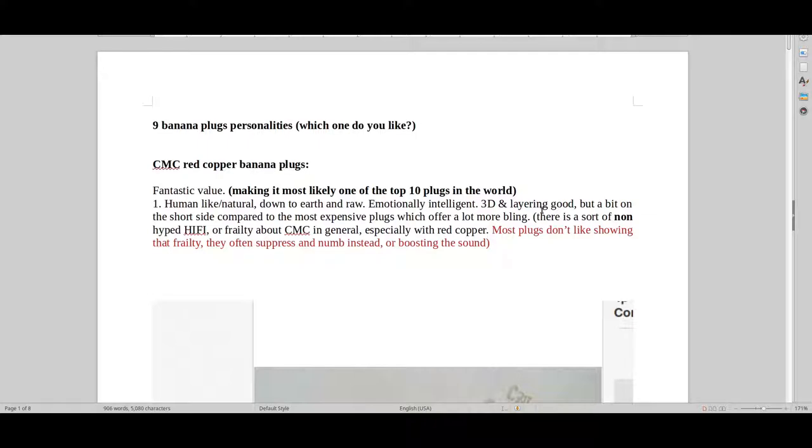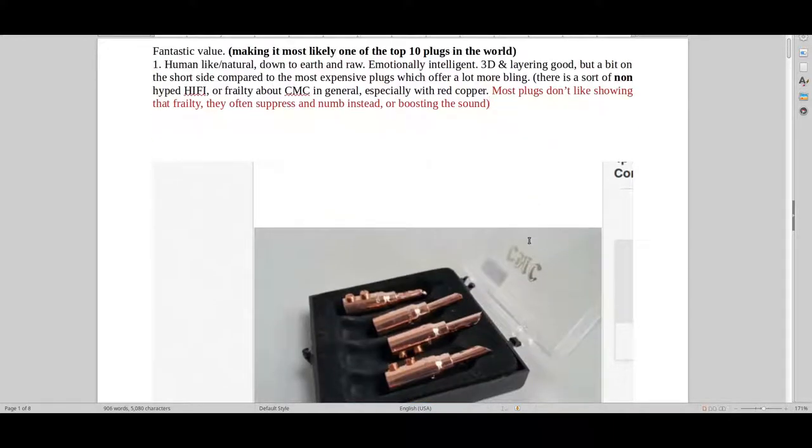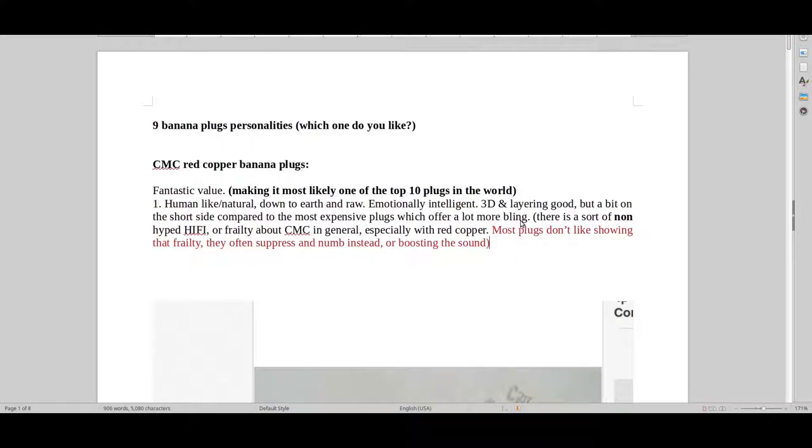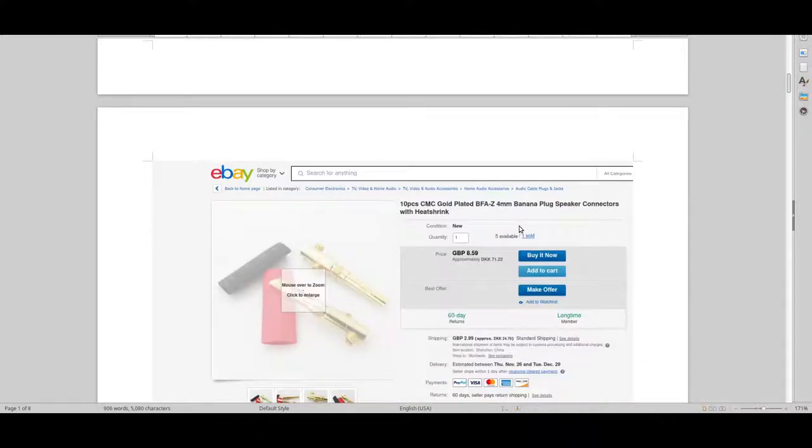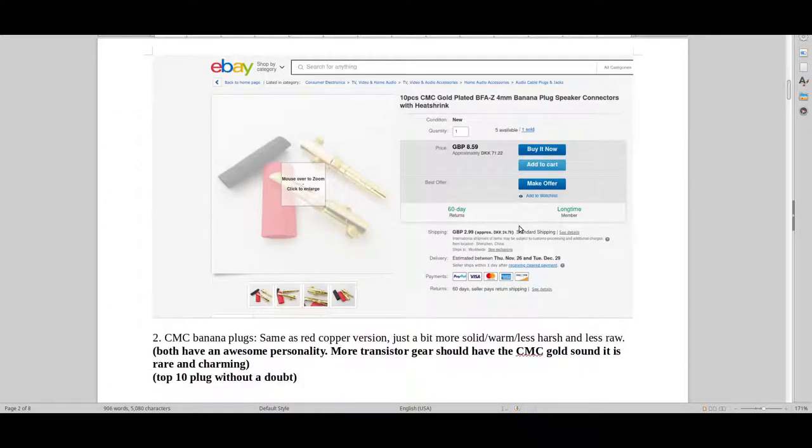It has a non-hyped hi-fi type of sound where it's more about the frailty and humanity, whereas a lot of other basic plugs suppress that and keep it a bit numb — just boosting the coolness, structure, linearity, and frequency response. It could be a bit on the harsh, bright side especially with a poor cable, so you might want to pair it with a slightly warmer cable. A very fascinating plug indeed.